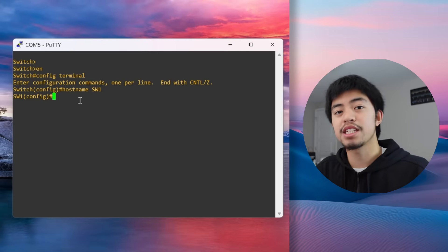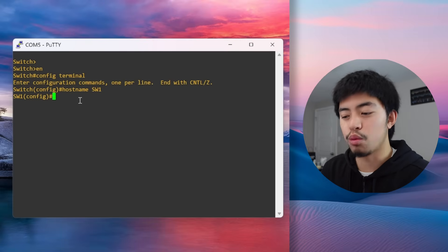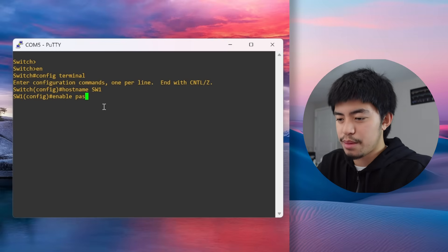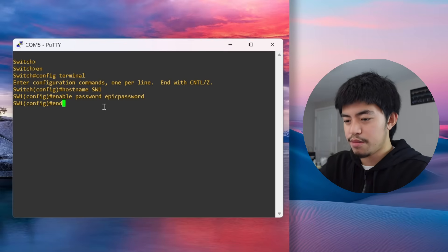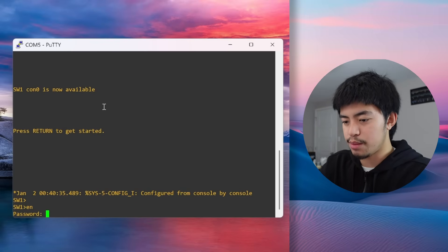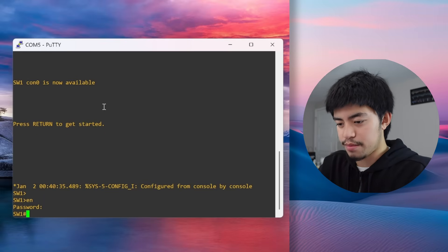The next thing we want to do after naming is set a password for this switch, so that no random person can just console into it and start changing the configuration. You can do this with the command enable password followed by the password you want to use. After configuring it, the next time you console in and press enable, you'll be prompted for the password.